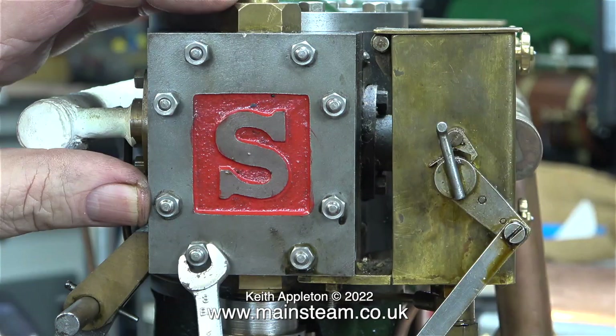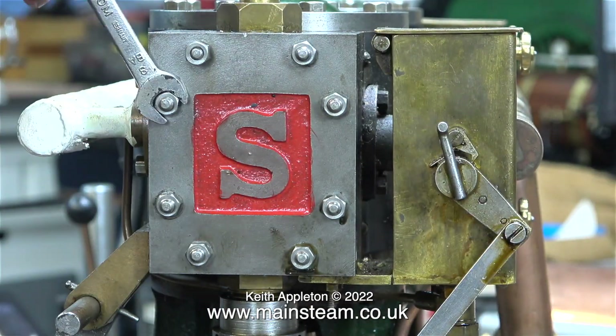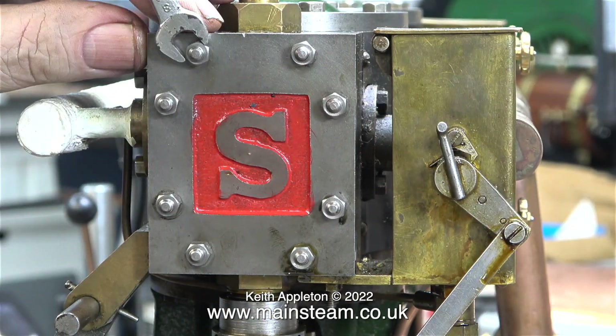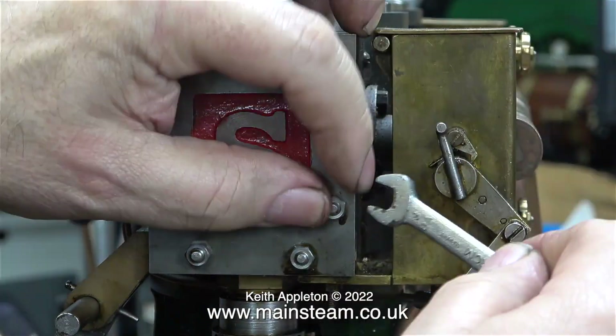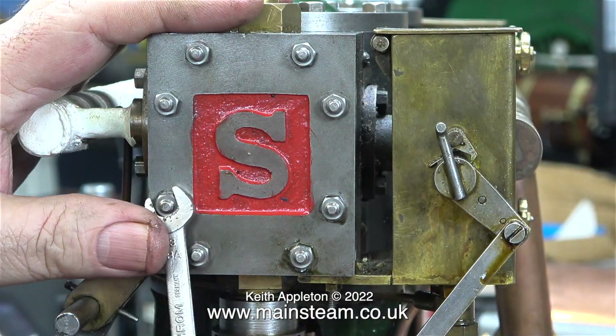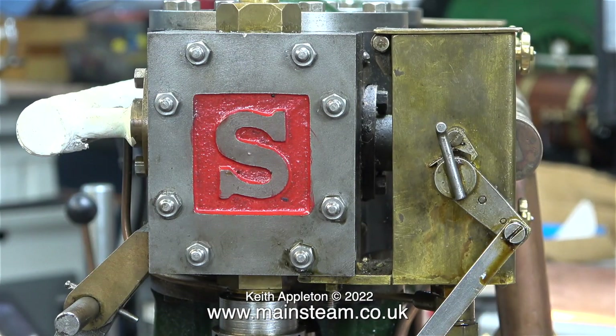In this clip I'm refitting the steam chest cover nuts, which are still 2 BA but one size smaller than normal — I just think they'll look better. One final tweak to make sure that all of the nuts are tight, and I think that should be okay. With a bit of lube the engine should run even better and for longer because there aren't any air leaks. And that's about it for this episode — I'm just going to leave the engine running until the end of the episode. Stay safe, thanks for watching, and I hope you found it useful.